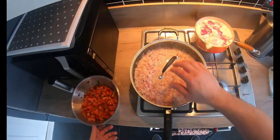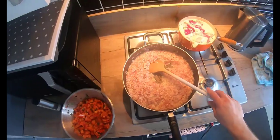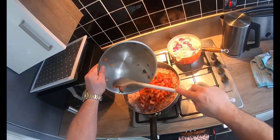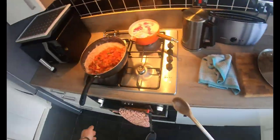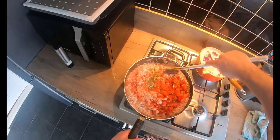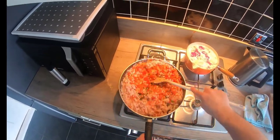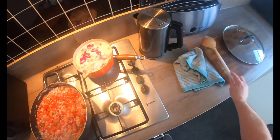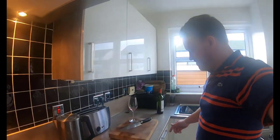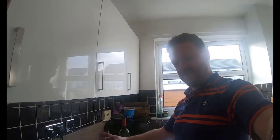We'll finish off the risotto and leave it to rest before we serve it later on with the chicken. Pour in the actual tomato mix and let that rest until the chicken's ready. So everything's on cooking, the risotto is resting, the chicken's cooking - only one thing left for it. Cheers! I'll see you in another one.